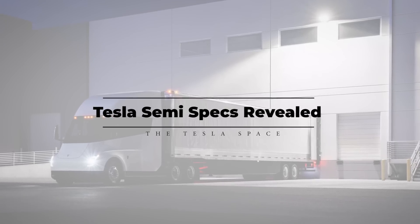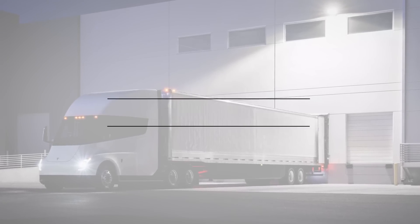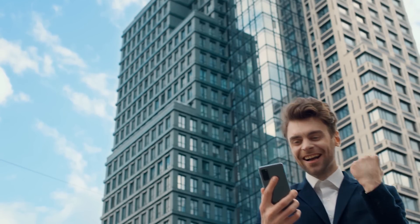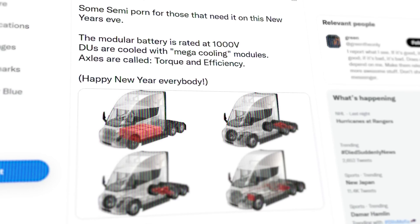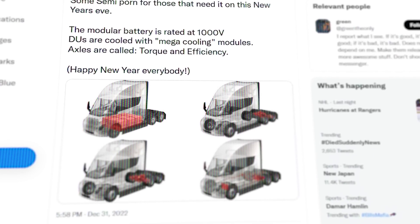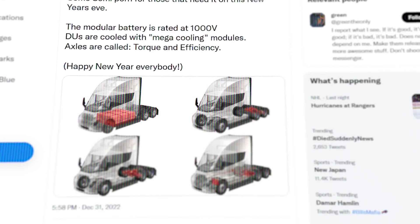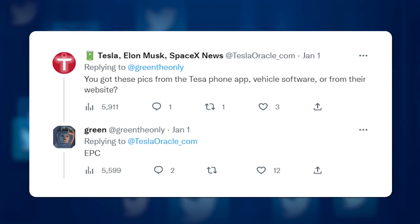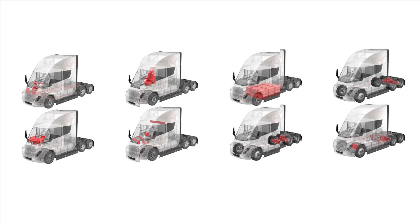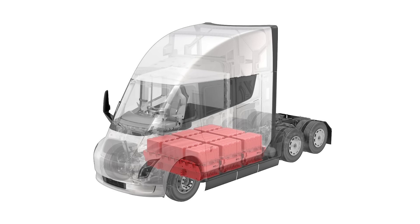We've just seen the closest thing yet to some actual specifications and details about the inner workings of the Tesla Semi. On December 31st, Twitter user GreenTheOnly dropped a spread of images depicting certain systems of the new Tesla tractor vehicle, reportedly sourced from Tesla's online parts catalog. We can see several systems spread over the images, and Green specifically calls attention to the modular battery packs, which he reports is rated for 1,000 volts.